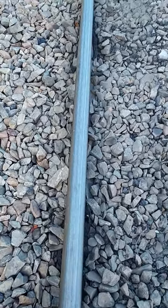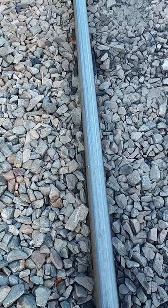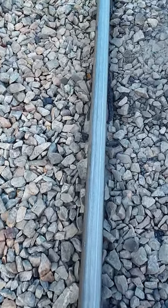Good morning. I'm on my way up track to crib some ties this morning, Sunday morning. And I want to check this rail.